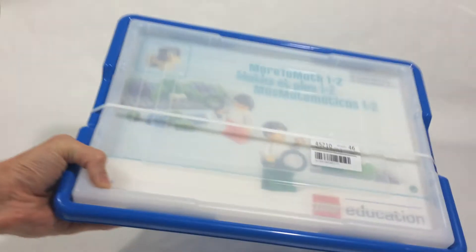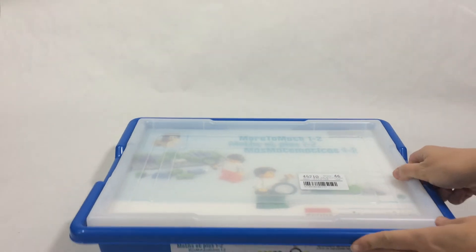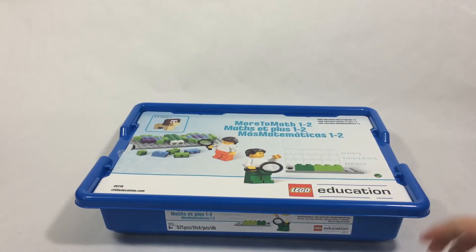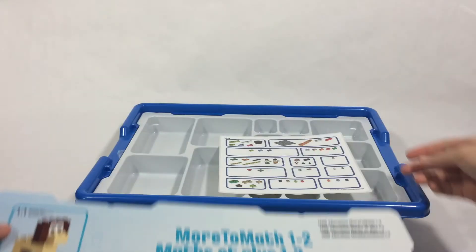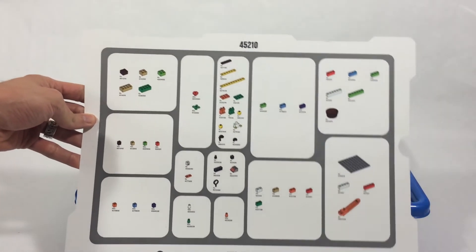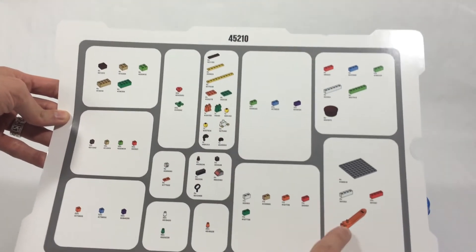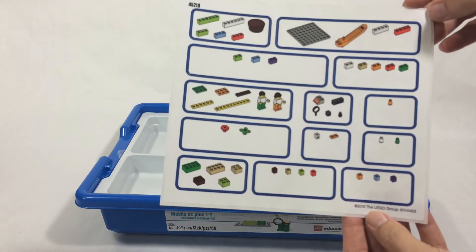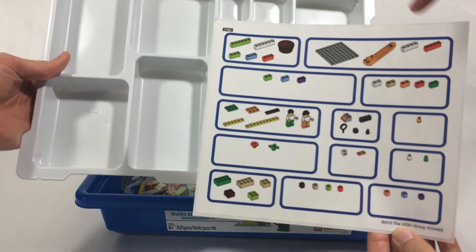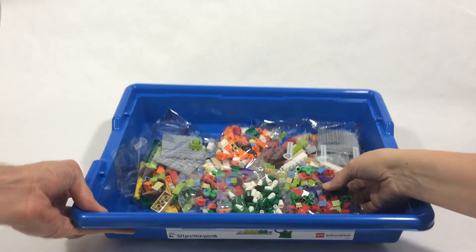This is the box from More to Math — let's cut it open. On the back there's what looks like a parts list. There are some minifigures, a brick separator. There's also a brick list, but it's stickers — I wonder if they go in the bottom of the tray for helping them stay organized. That's pretty cool. Here are all the pieces.